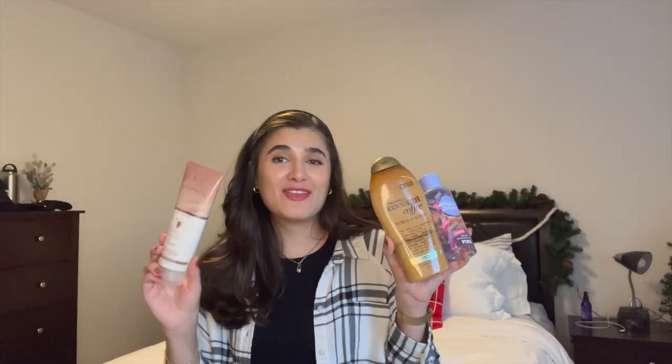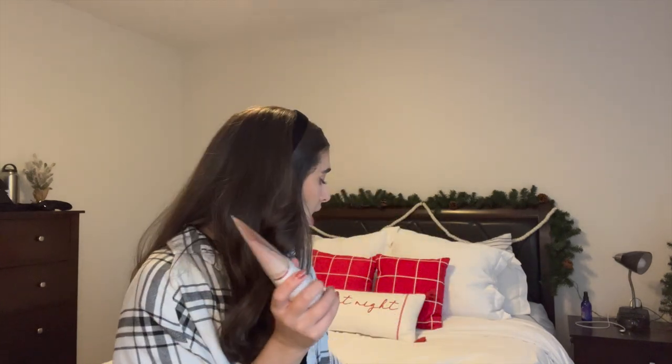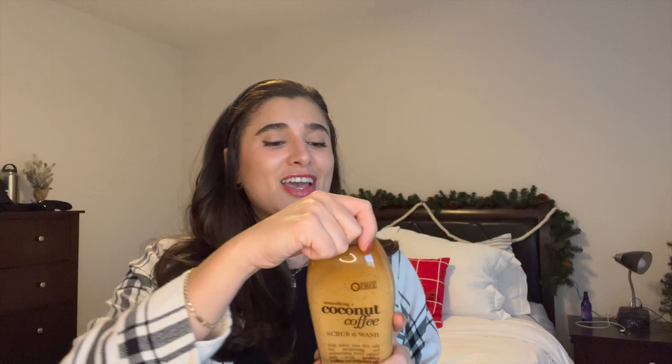For my last scent combo I have a vanilla coffee combo — all different scents and brands that I think will smell really good in combination. First is the Vanilla Mocha Cream Body Cream from Bath & Body Works — last year's winter edition. They've brought it back as Vanilla Mocha Martini and it's honestly one of my favorite scents from them. Notes are cozy cappuccino, vanilla orchid, and white tonka bean — such a good cozy coffee scent with a little bit of chocolate and vanilla. For the shower gel I'm using the OGX Coconut and Coffee Scrub and Wash, which I love especially for morning showers.